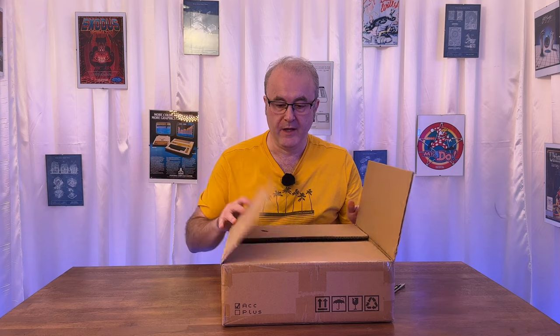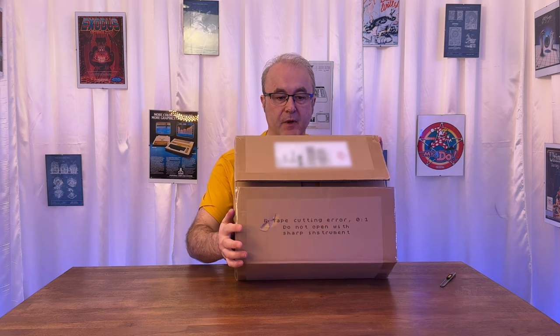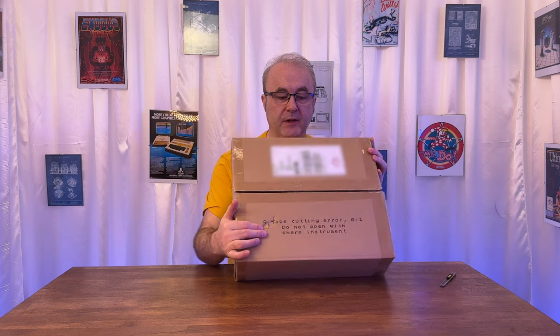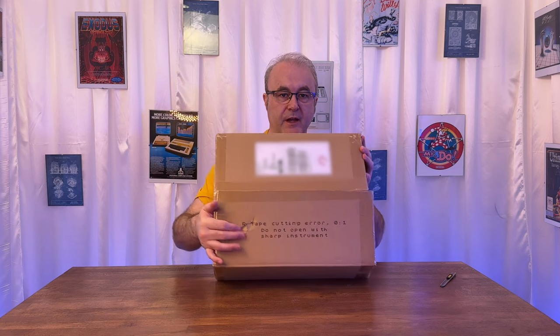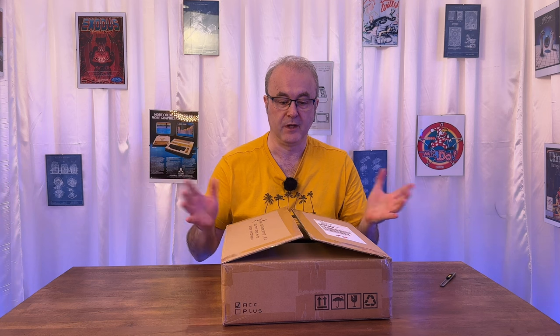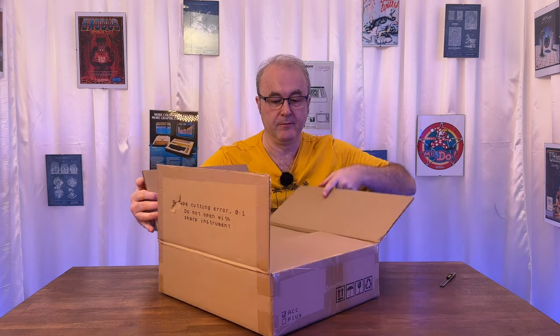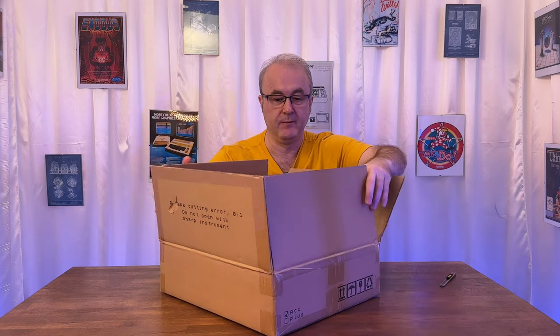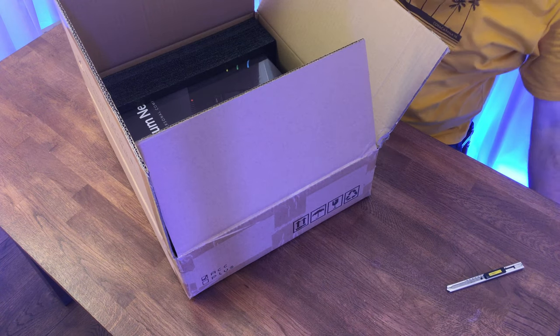Let's open up this box and see what we can see inside. Unfortunately, when it arrived there was a bit of a dent — typical of couriers that they damage things. I might keep this box to store the machine when I'm not using it. You can see it's got a nice Spectrum-themed notice here saying not to open the box with a knife. The dent actually went through into the flap, but luckily there's a piece of cardboard on top so it's quite well protected.